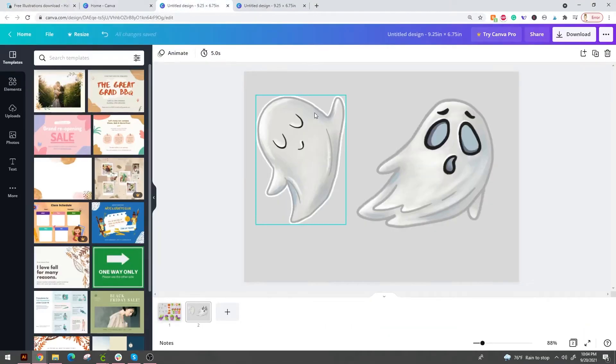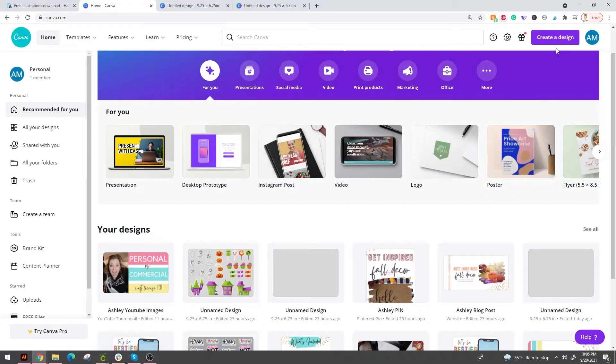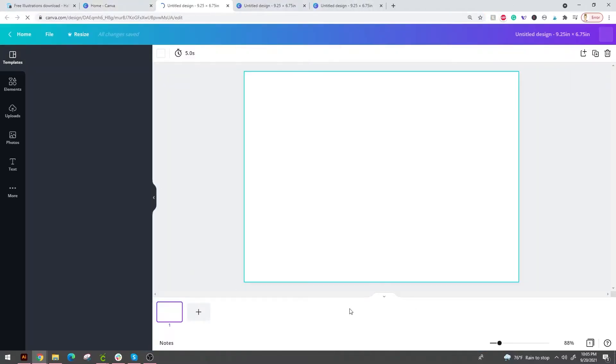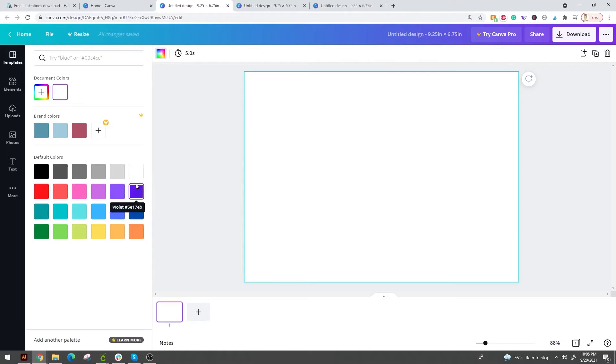We're going to pop over to Canva. Canva is completely free — where have you been? I absolutely love it. It's literally something I use every single day, multiple times a day. Go to Canva.com and create a new design. Cricut Design Space limits you to 6.75 by 9.25 for their print and cut settings, so we're going to create our design based on that. Change the background color to gray — this is going to give you the best results for what I'm about to show you.